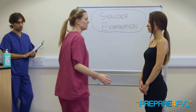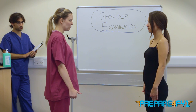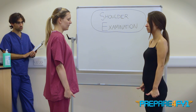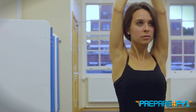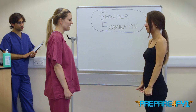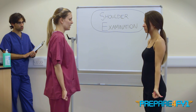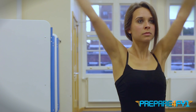Now I'm going to ask you to do some movements of your shoulder. If you can put your hands by your side, point your thumbs forward and then just lift both your arms straight up into your ears, and then take them back as far as they'll go, and then back to your sides again. If you can put your thumbs out to the side this time and bring them both up outwards to the side, all the way to your ears, and then back down and across the front of your body like this.